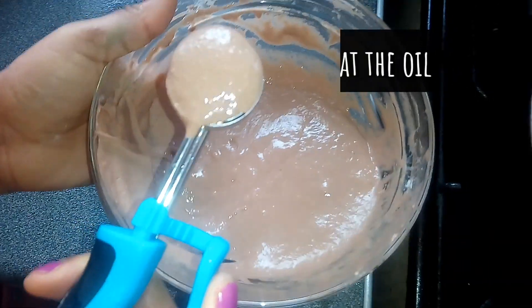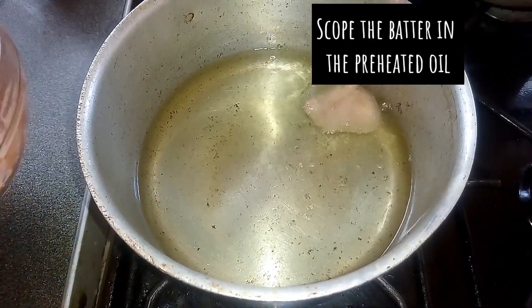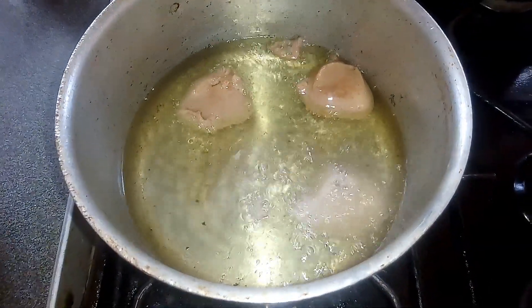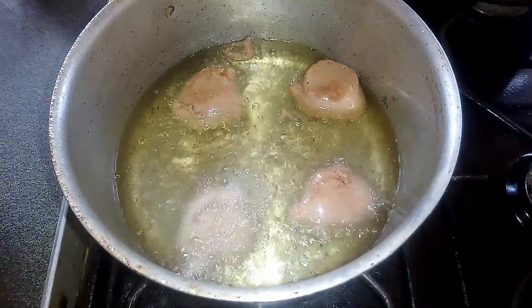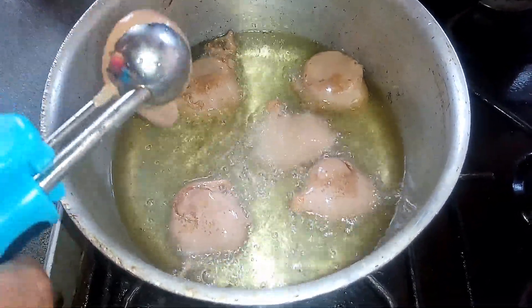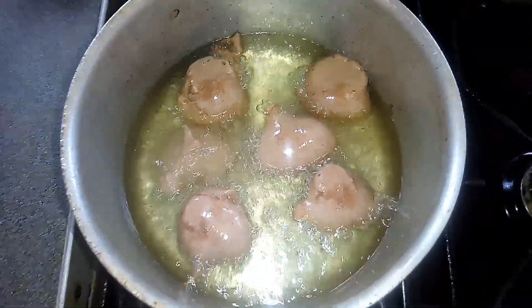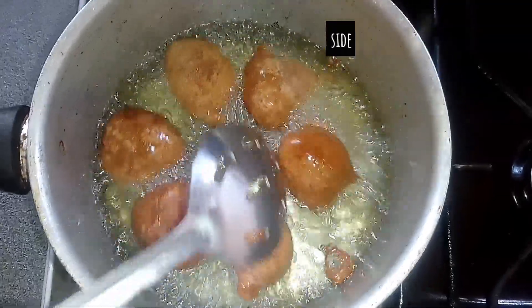When the oil is hot enough, I'll be using a scoop to scoop the batter into the oil. You can use your hands or a spoon. If the puff puff is frying, check on your heat and reduce it if it's too hot. Then always remember to stir the puff puff to fry both sides.